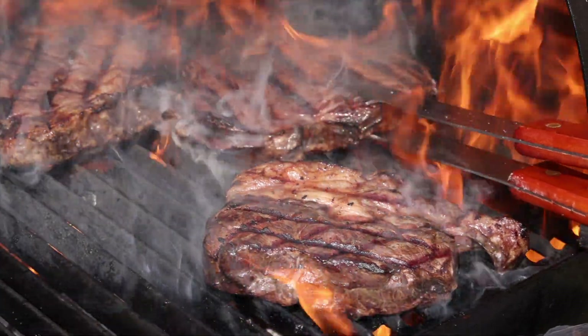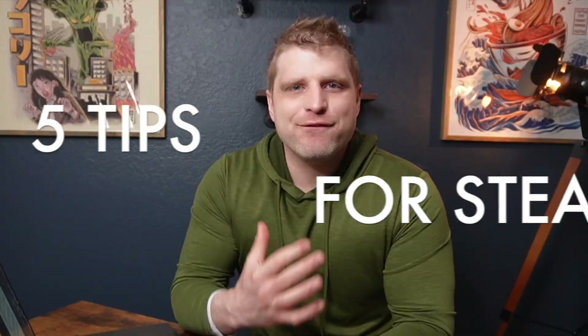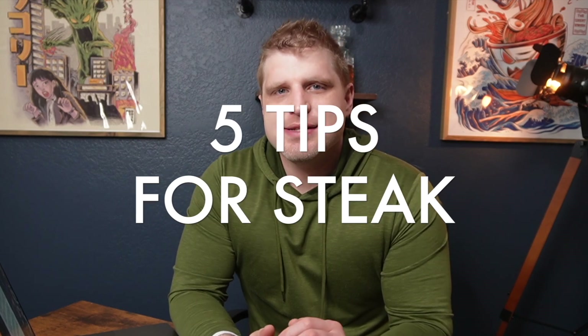So when you eat at home, your steaks taste different than they do in the restaurant. Well, I have five tips and tricks here to help you achieve restaurant-level steaks. Let's get into it.